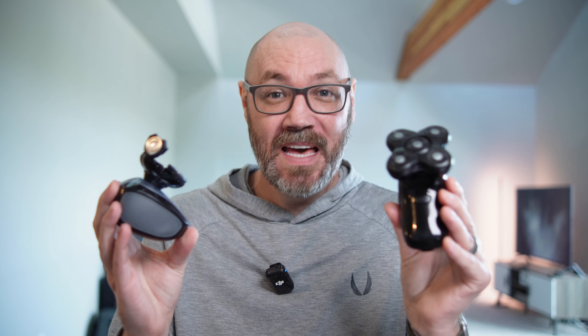It almost gamifies the head shave process. Not only does it have an LED display which tells you how long your last shave was, it also tells you how many minutes of shave time you have left. This has seemed incredibly accurate. Every time I use it the numbers are really on point, and I know exactly when I need to go and charge this thing. It's the best battery indicator I've ever seen on any handheld head shaver.